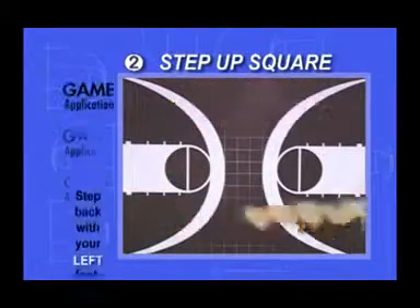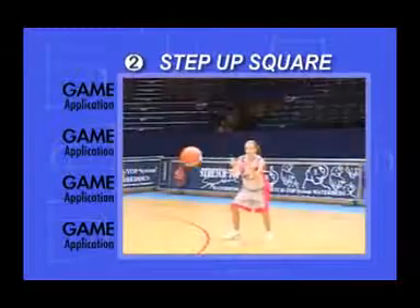Game Application: The game applications are the same as before, but now you can step up from either side of the floor with either foot.